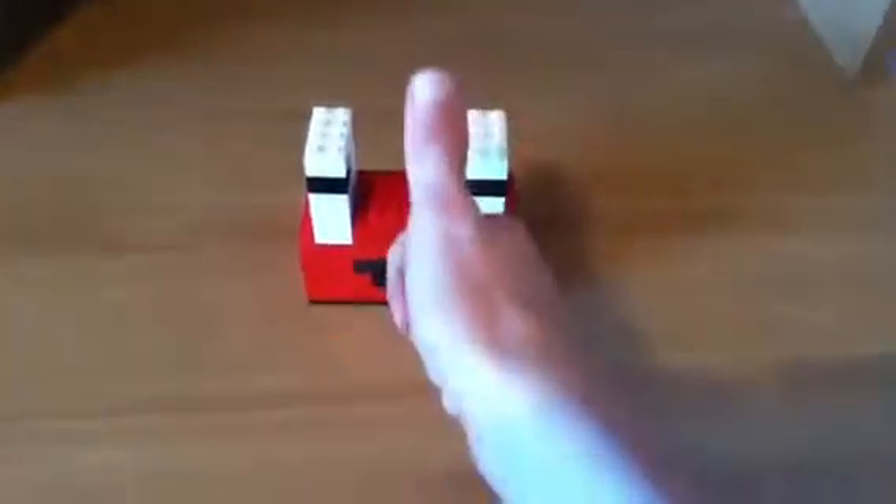Hey guys, what's up? It's Multi Lego Master Tool here, and today I'm bringing to you the Lego Mr. Krabs Head from Spongebob.